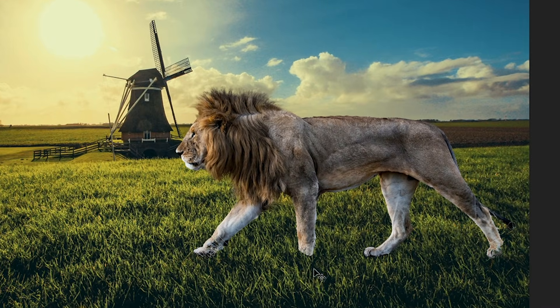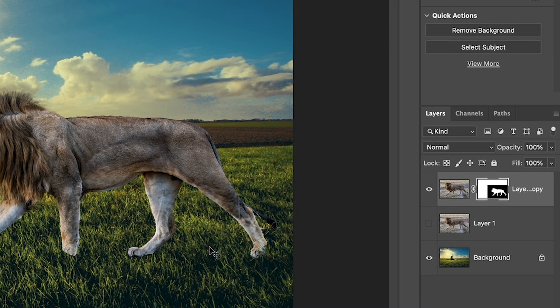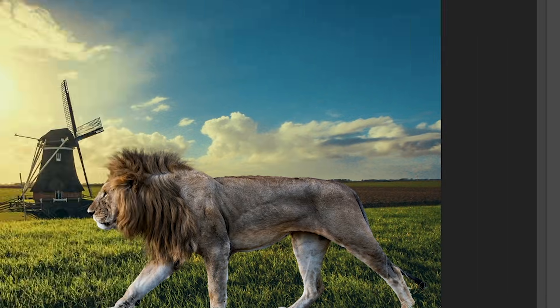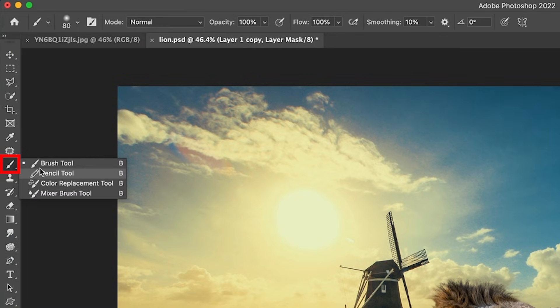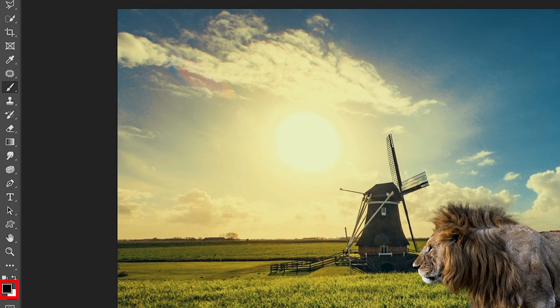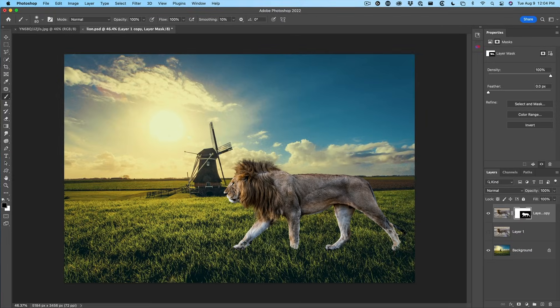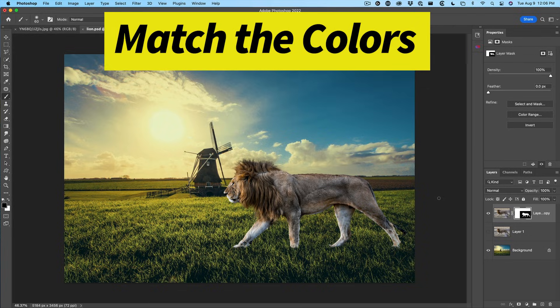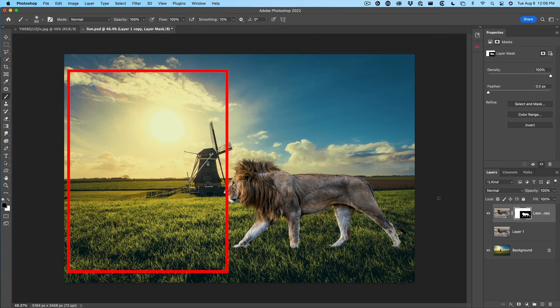Now what we need to do is blend these feet in so they look like they're actually in the grass. Make sure we're selecting our layer mask — not the layer, but the mask next to it — and grab a brush. With the brush, we're going to paint with black. Black will hide the layer. White will show it. Then with the brush, we're just going to brush around the feet so the lion is sinking into the grass and not skirting across the top of it.